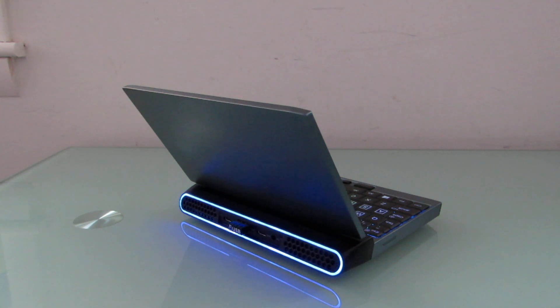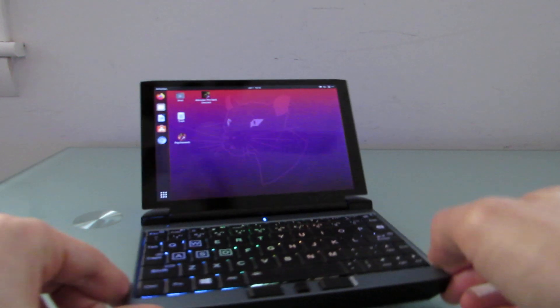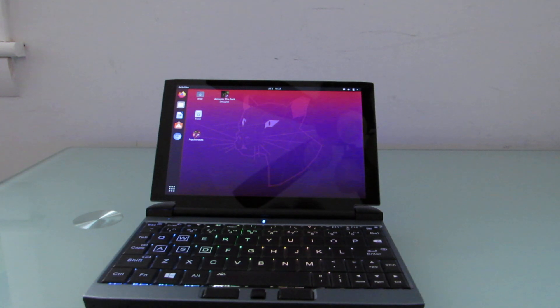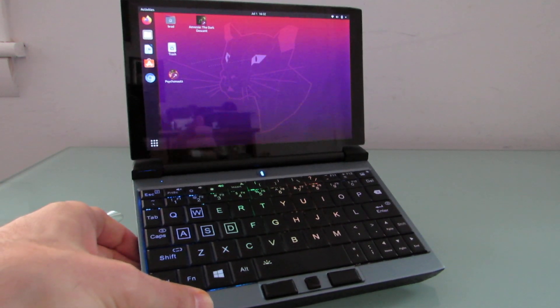I've already got a video that goes over the specs and features and general purpose usage when running Windows, but I wanted to show you that it actually does a pretty decent job running Ubuntu Linux as well, and should be able to handle other operating systems. There are some caveats, but most of the hardware is supported right out of the box. I went ahead and actually installed Ubuntu after I had a pretty good experience running it from a flash drive.